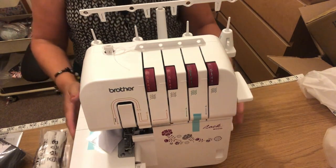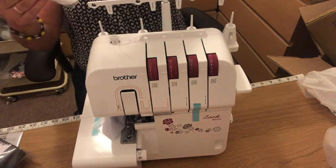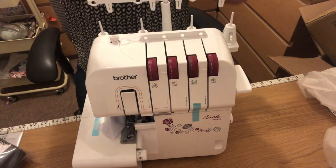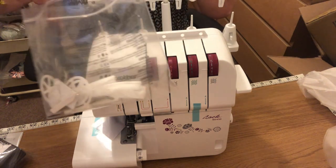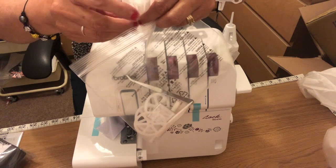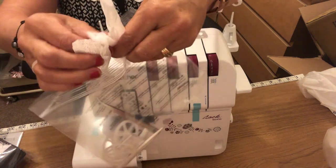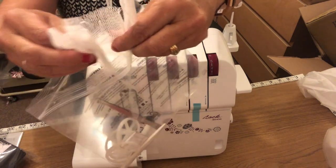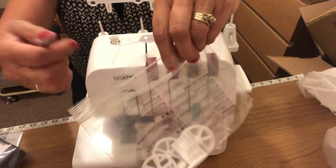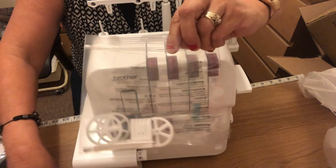There we are — that is the overlocker. It's got a little bag of tricks here. Let's see what we can find in it. There are these netting things — I think they're to go on the cottons. There's also a pair of tweezers, which is always handy.